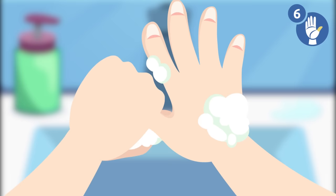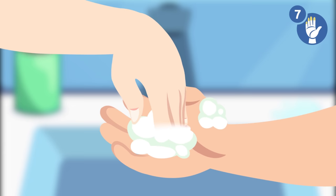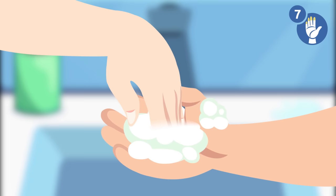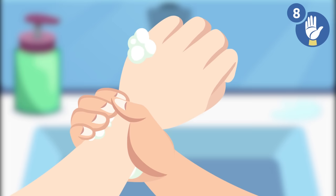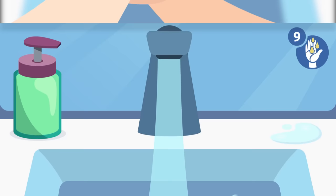Step 7: rub the tip of your fingers over your left palm and then swap — this way we clean away dirt that may have been left under your fingernails. Step 8: rub around your wrist with the opposite hand, then swap. Step 9: rinse the soap off your hands.